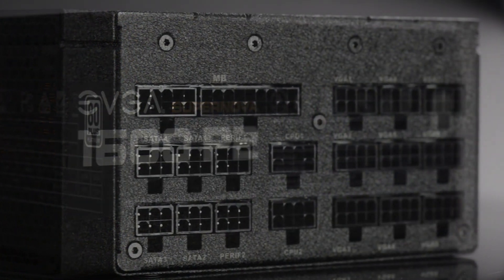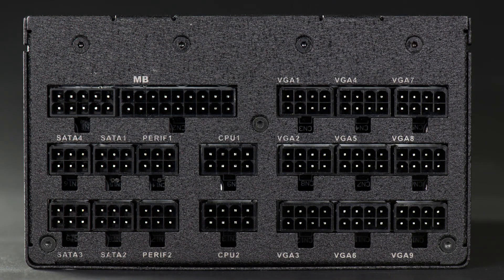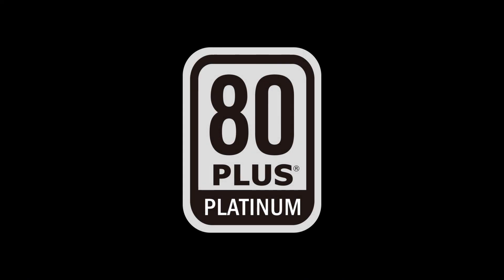Also, the EVGA P2 series feature a 100% modular design to reduce cable clutter and improve case airflow. Upgrade today and get platinum performance with the EVGA P2 power supply series.